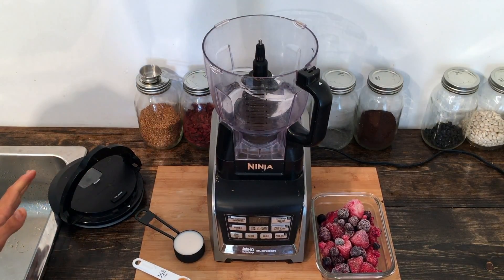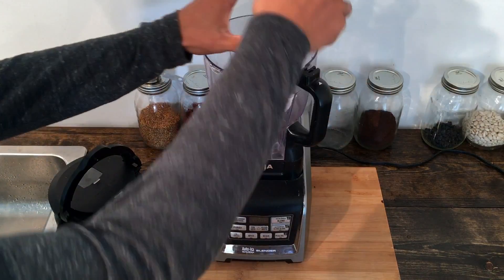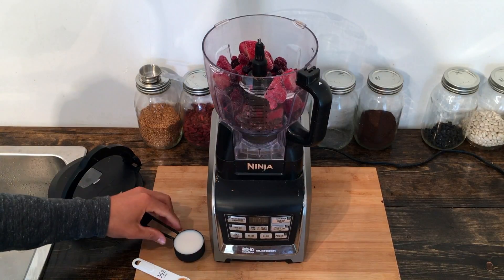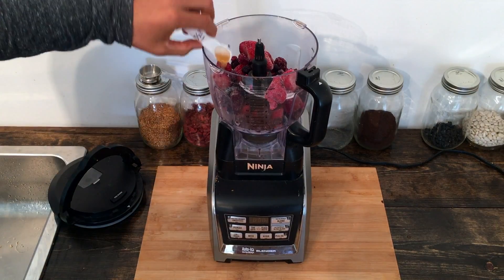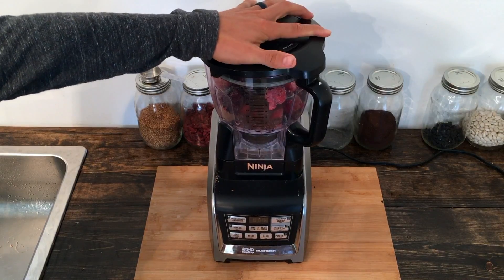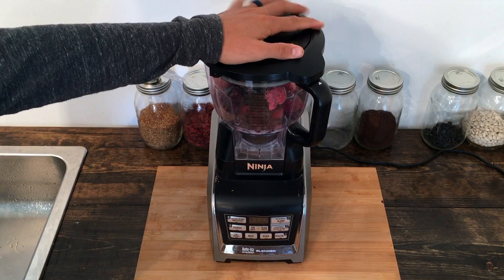To get started, all we're going to need to do is load up the food processor. I'm going to put in the berries first, add in the milk, and then we've got our vanilla extract. I'm going to process this starting on low and working my way up for roughly around 30 seconds to a minute, and I will stop and scrape the sides if I need to.